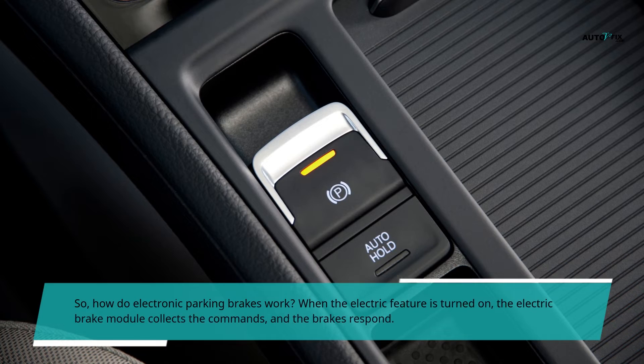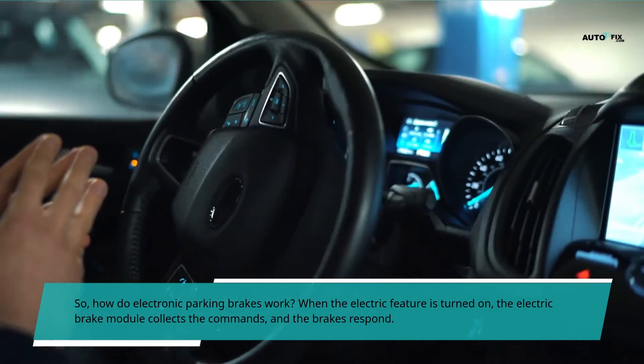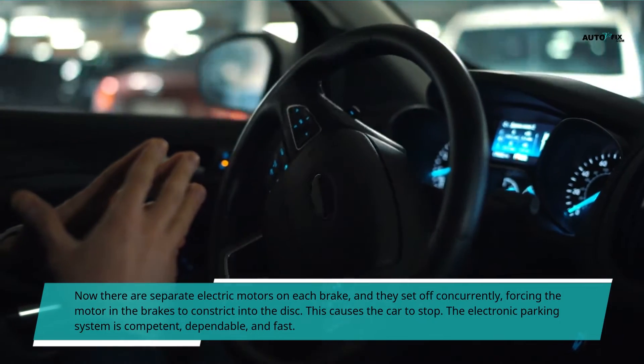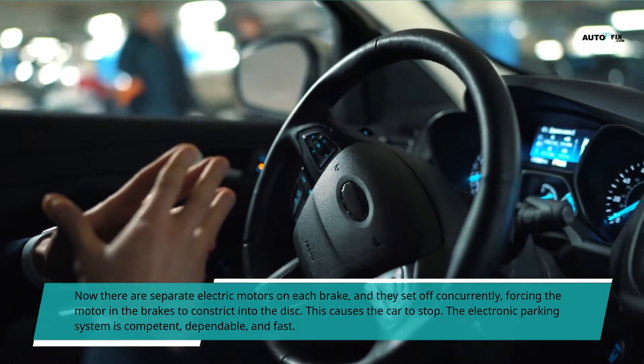So, how do electronic parking brakes work? When the electric feature is turned on, the electric brake module collects the commands and the brakes respond. There are separate electric motors on each brake, and they set off concurrently, forcing the motor and the brakes to constrict into the disc. This causes the car to stop.